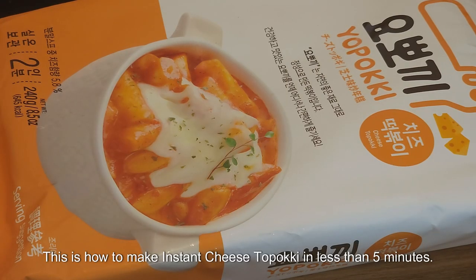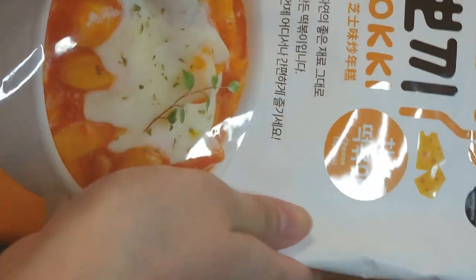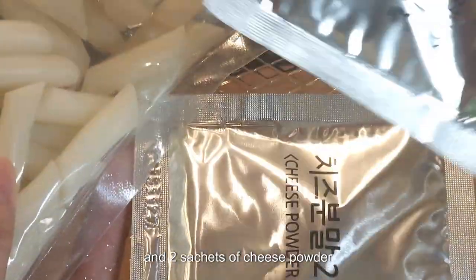This is how to make instant cheese Tteokbokki in less than 5 minutes. We have rice cake and 2 sachets of cheese powder.